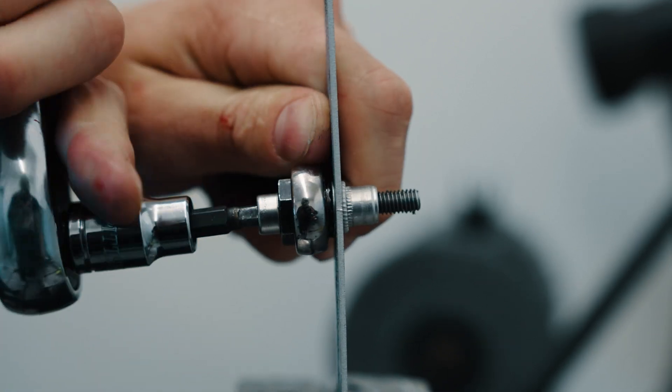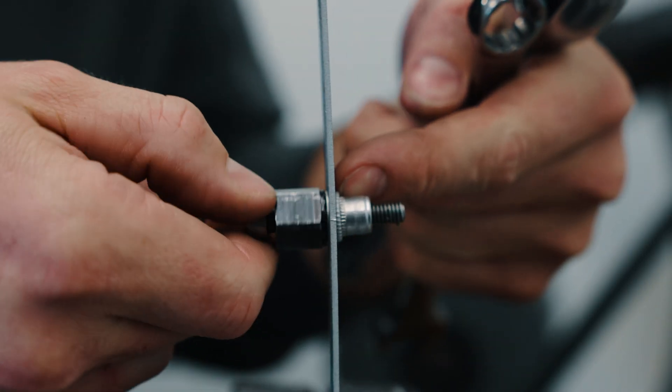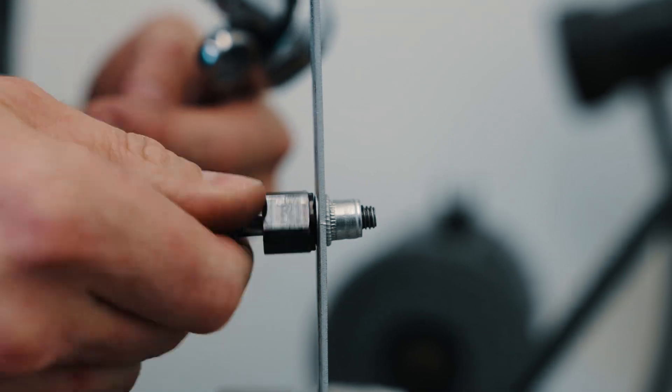Now once you feel that final resistance, back your bolt off. And then as you can see, it creates a nice lip around both sides, so that rivet nut is not going to be coming loose anytime soon.